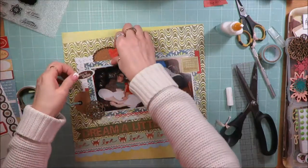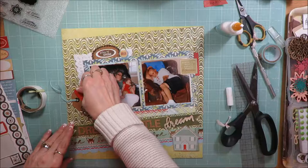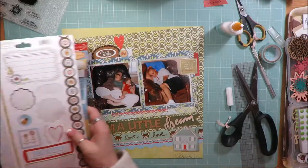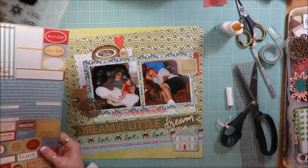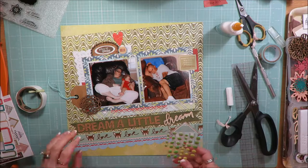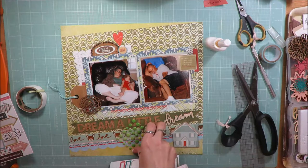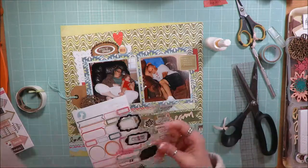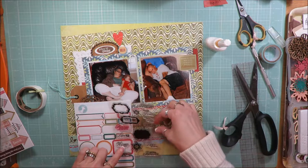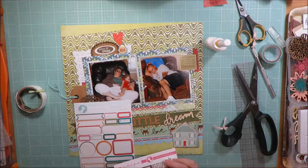I'm going to put a heart embellishment up there for a brighter pop of red, matching the red in Ellie's shirt. I've got the red color on either side of the photos on the left and the right, along that blue border strip, and on the door of the little house chipboard — now the heart brings that red up above the layout too. I'm a little disappointed I only stamped on one layout this time; using my stamps more is one of my goals this year.